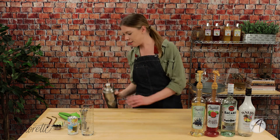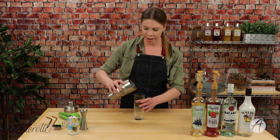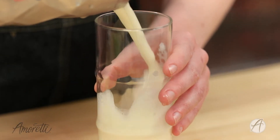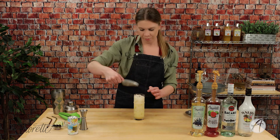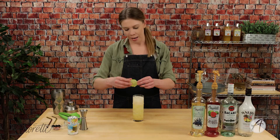Boom, there you have it! We're going to take all of this and just pour it straight into our glass over ice — no need to strain, just pour it in. I'm going to top off with a little bit more ice.